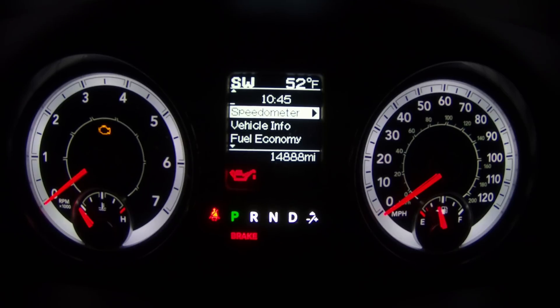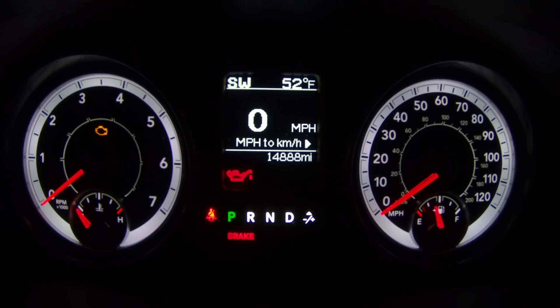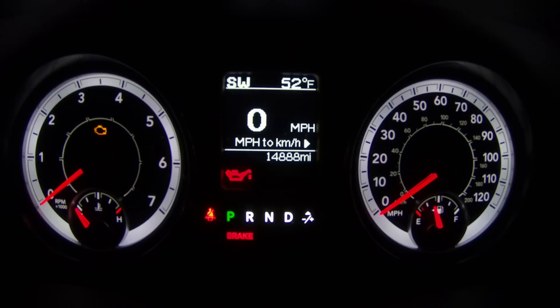The first screen is just the speedometer — as it says, just the speedometer. It shows the odometer down there on the bottom.